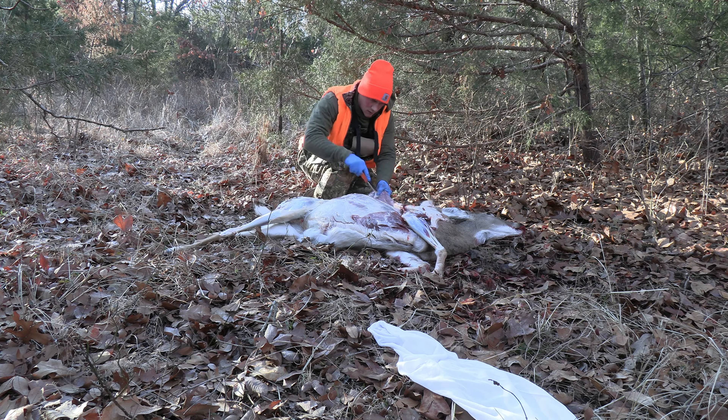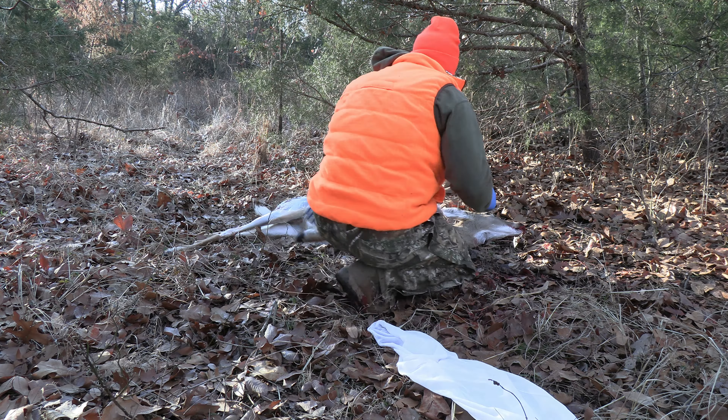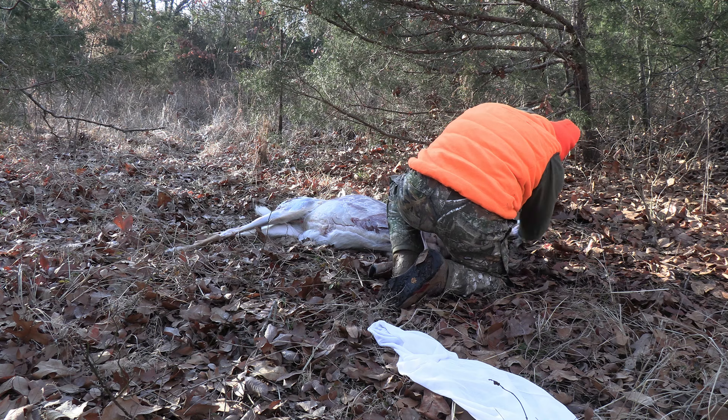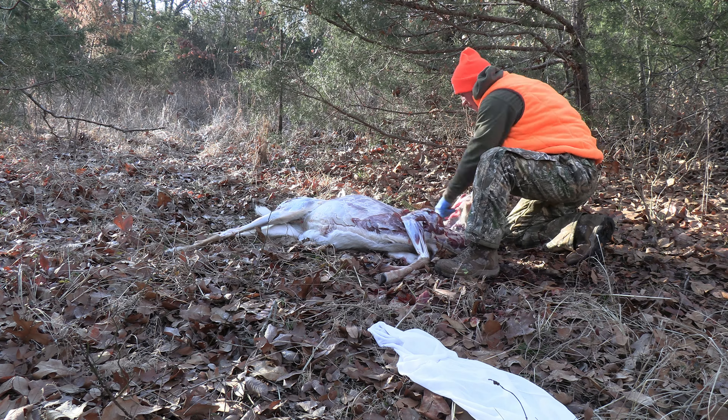Once I do that I'm going to hop around to the front, continue that incision up the neck, and it's going to expose all of that good neck meat that I want to harvest. From there I'm ready to start removing meat from the animal.